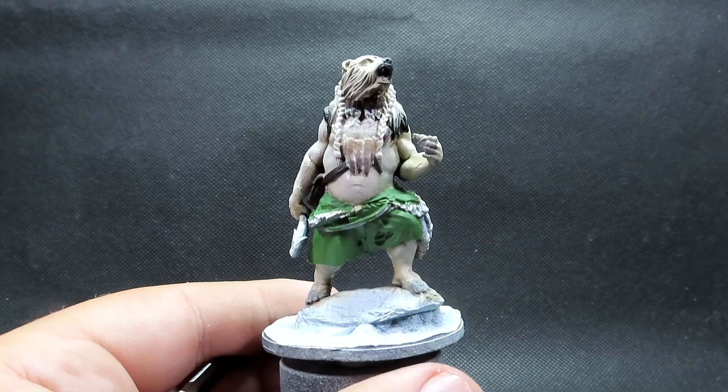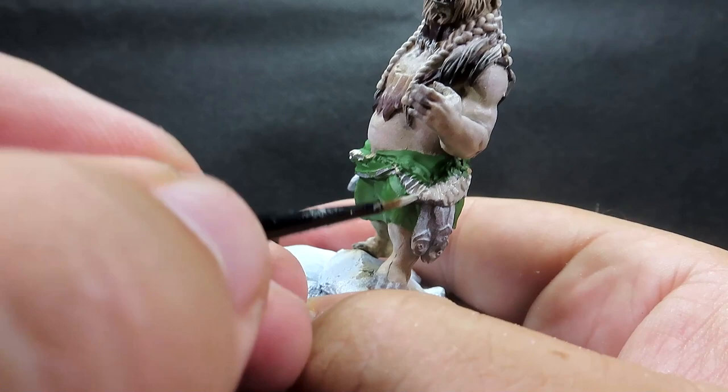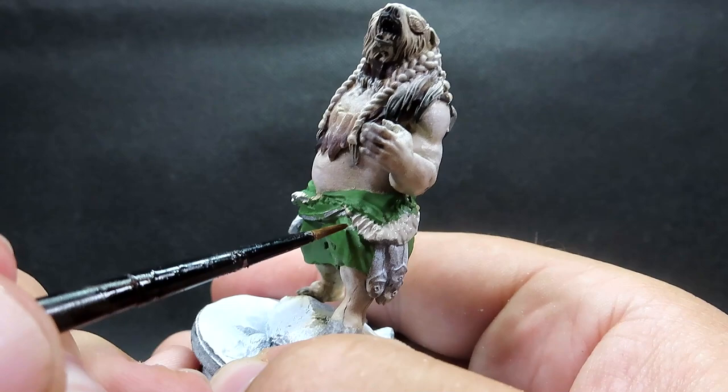Once the necklace is base-coated, we're coming in with deck tan for the fur trim on his clothing — those nice tufts of fur going along his outfit. Of course he's wearing winter-themed clothing with a lot of fur ruffles, despite having a completely bare chest. Just give them a nice overall coat, going around and picking out all those little tufts of fur.